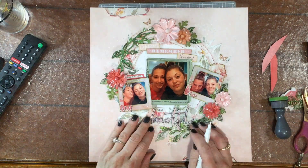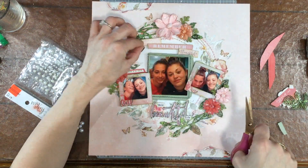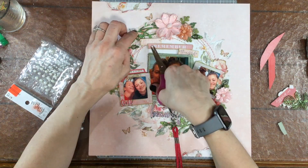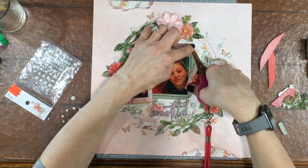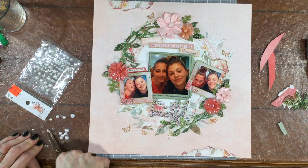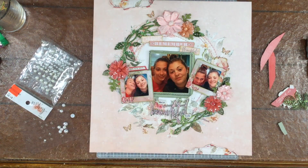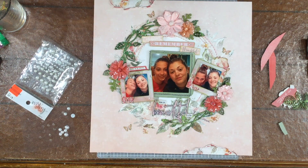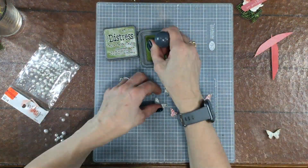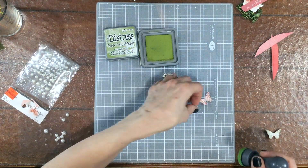I added the words 'this' and 'life' to the word 'beautiful' to make the title 'This Beautiful Life,' and used a black marker to once again trace around the letters to make the title more prominent and readable. Then I used self-adhesive pearls in a couple of different sizes — very small ones on the sentiments at the top of the page, and slightly larger ones to add accents on either side of the title. I also put very small strips of pearls on the centers of the butterflies already on the page.